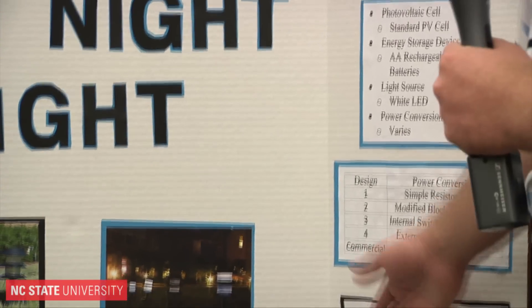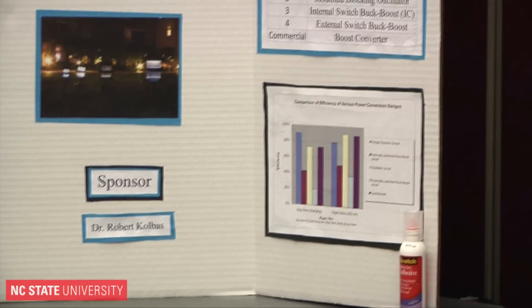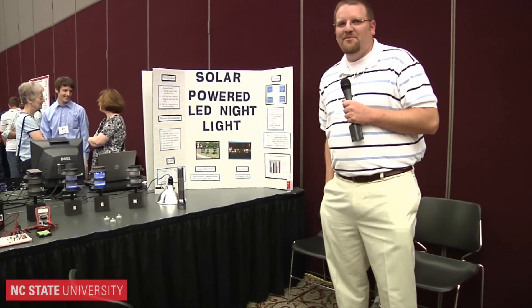Down here are our relative efficiencies in comparison between all the units during daytime operation, right there on the design process.